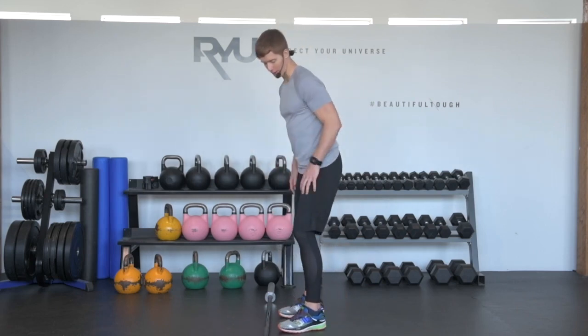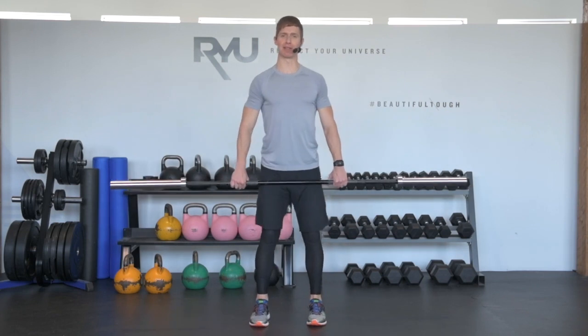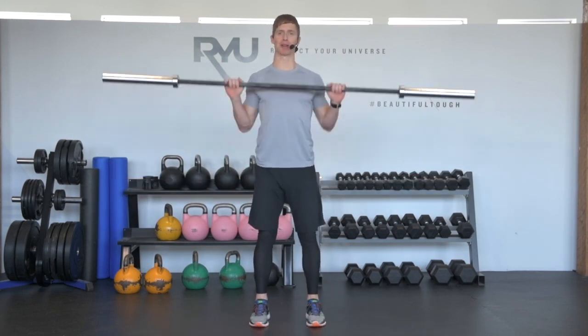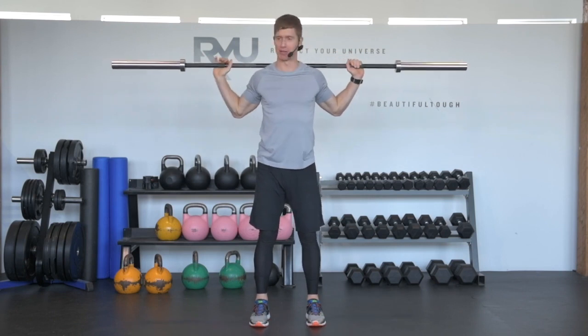I'm going to teach you how to do a barbell squat, and I'm just going to pick up my bar here. Obviously, if you're at the gym, you'll probably have a squat rack, and so it'll be really easy to just step underneath the bar. In this case, I'm just going to put it on my shoulders.